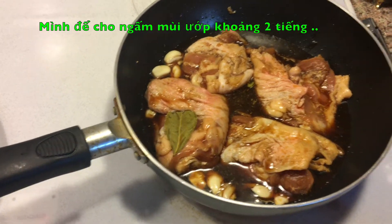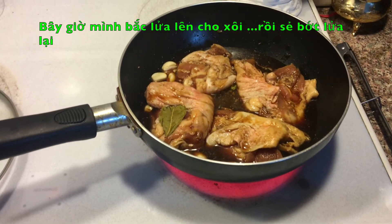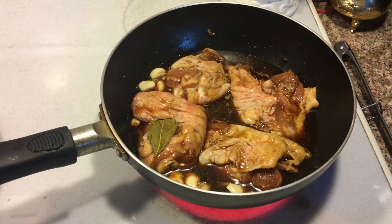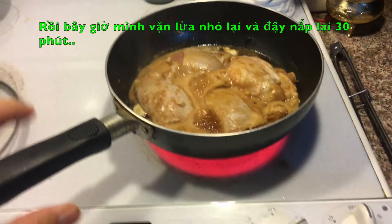Now I'm going to put it on the stove and turn on the heat. I'm going to let it boil, then I'm going to reduce the heat.